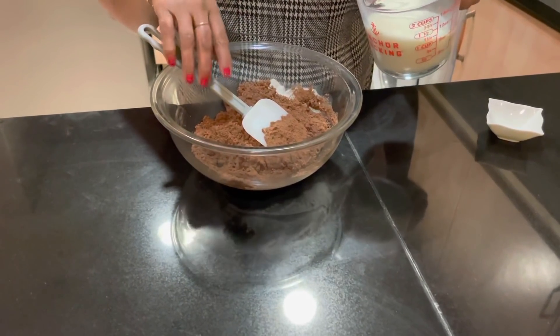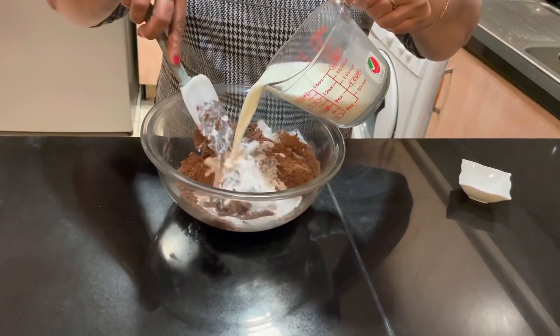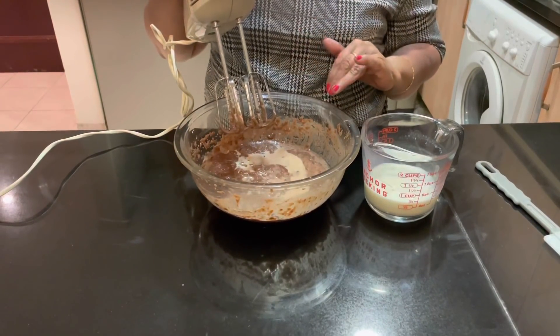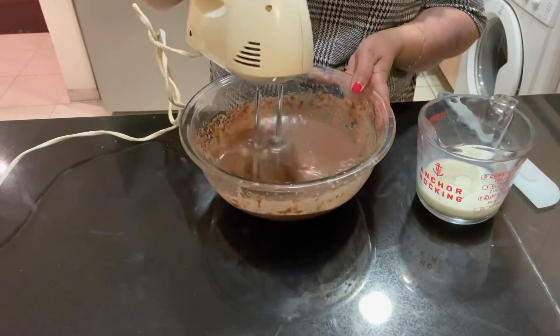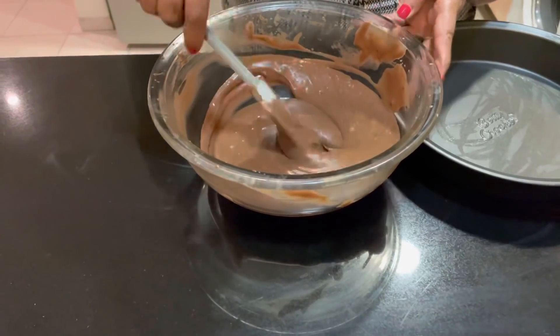Mix it together. I will mix the whiskers in the bowl. I am going to mix it well.